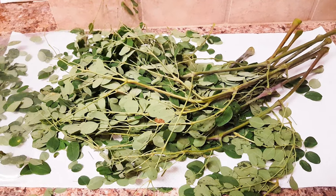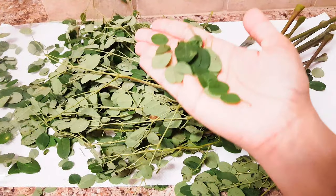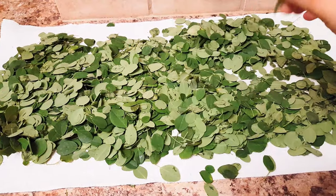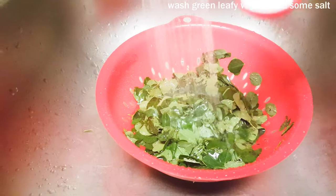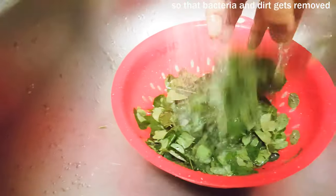So let's clean the leaves — we'll separate the leaves from the stem. This is how it looks after cleaning. We'll wash it and thinly cut it, then put some salt and give it a nice wash.